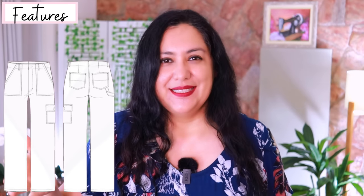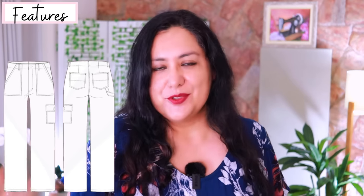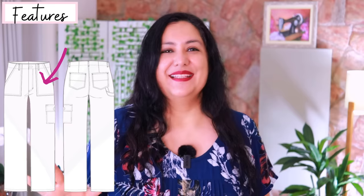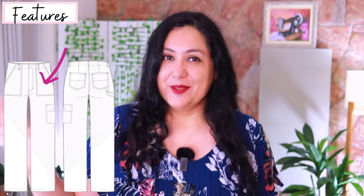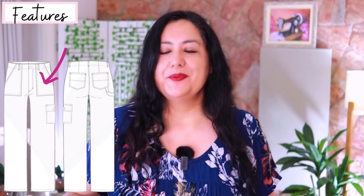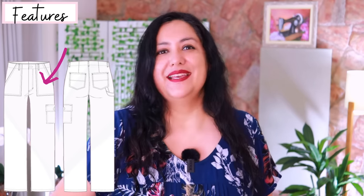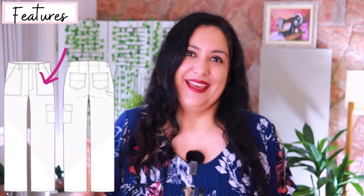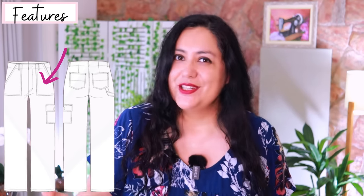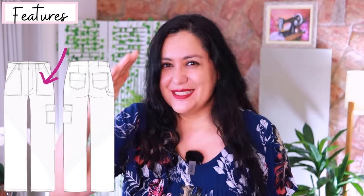It's a thumbs up from me. It's snug at the waist and hips — it fits your natural waist, but from the upper thigh down it's a straight leg pant that just flows down with a bit more space. As usual with cargo pants, you have a few patch pockets. The front patch pockets are really nice; I've actually hacked other pants to have these types of pockets because patch pockets are non-bulky, lay flat, are easy to sew, and I think visually they're pretty.